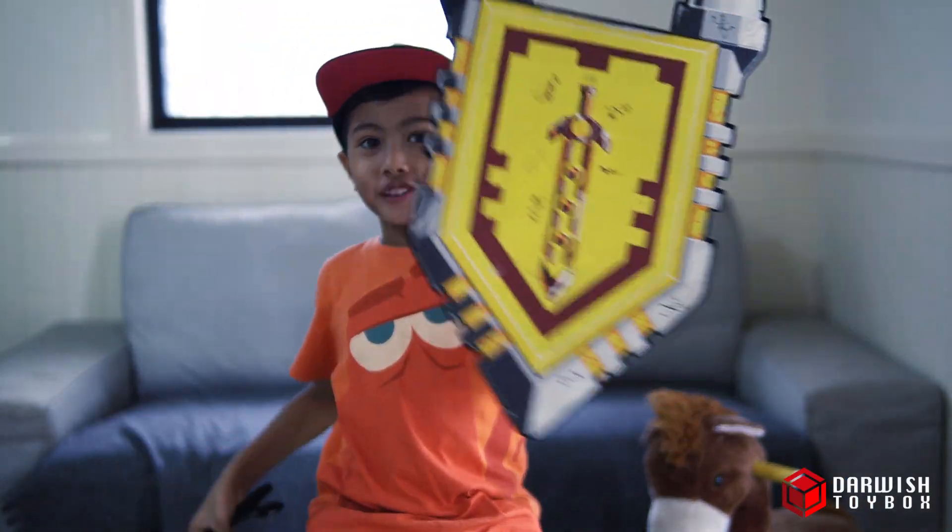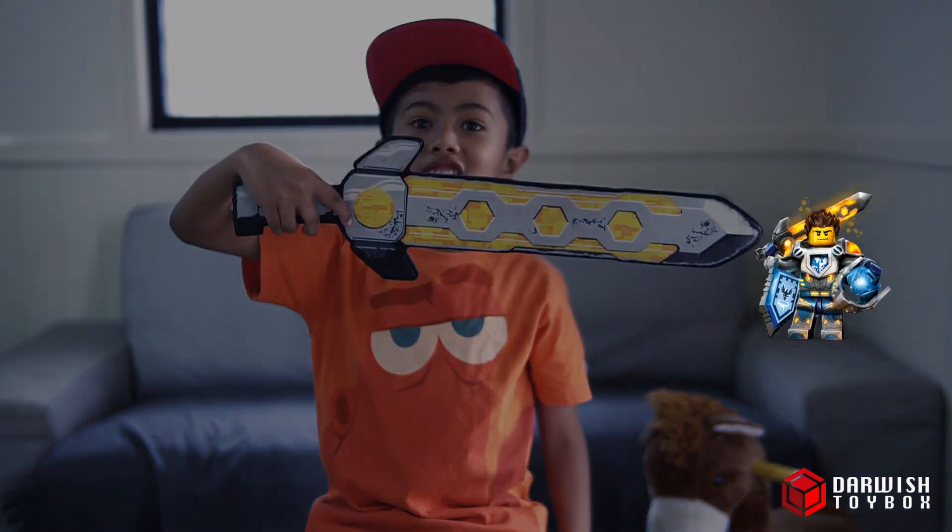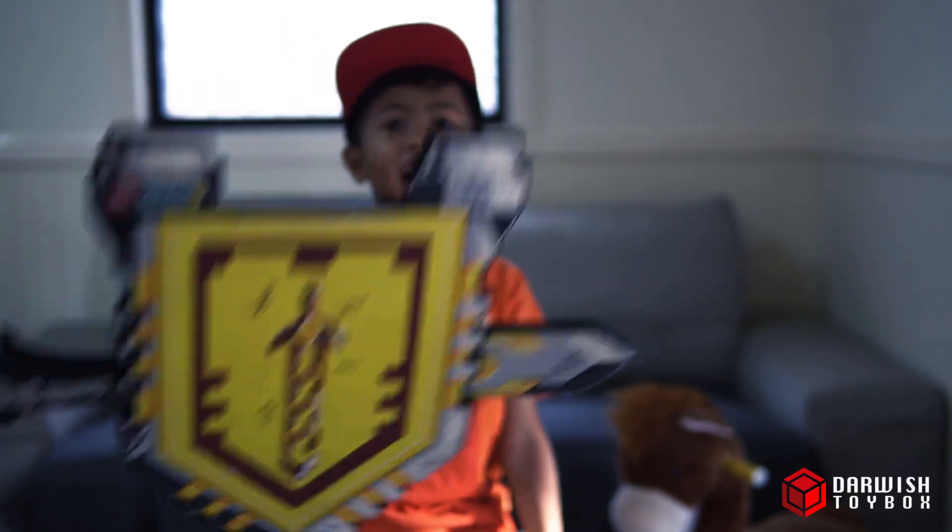Here I have a sword and a shield. Look at this cool sword — this belongs to Clay. Come on, let's take a closer look guys.